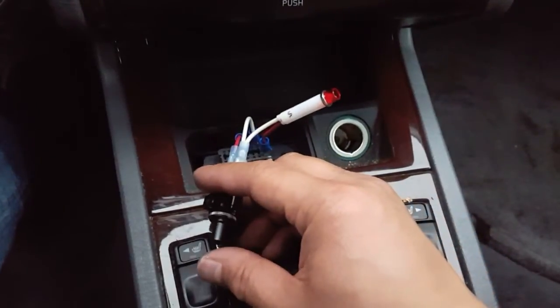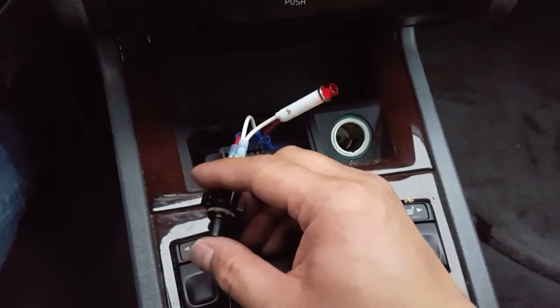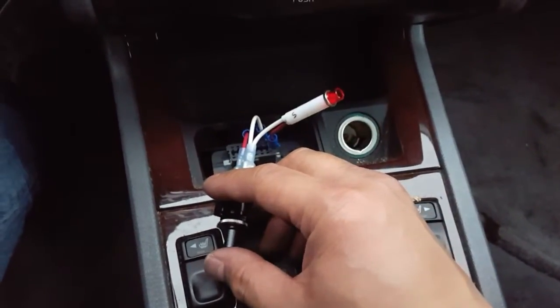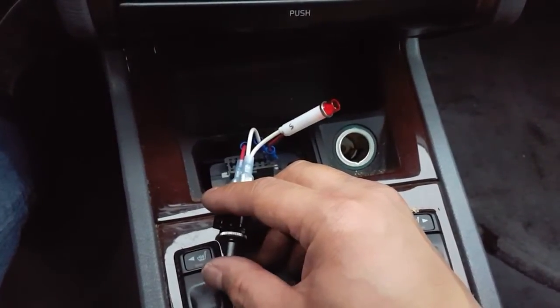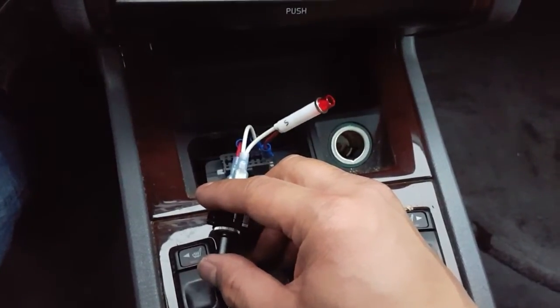To get it to initiate the code readout process, go ahead and push the button once, which will make this red LED blink red. And then after that, it'll spit out the codes. I'll go ahead and do that and show you how to determine what code is stored.